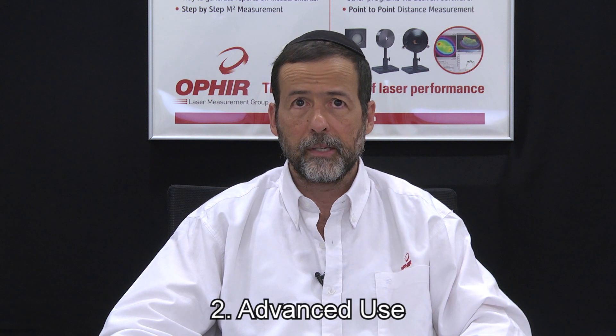Two, advanced use. In a separate more detailed video we'll walk you through all the possibilities. Here we'll just offer a few tastes so you can get a feel for what Starbrite is about.